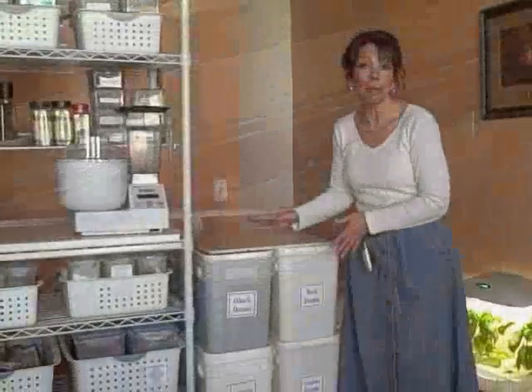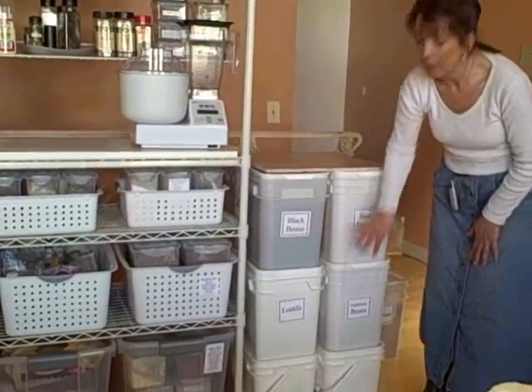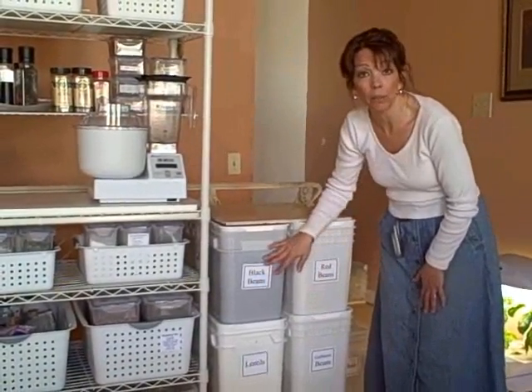This is how I keep my bulk storage. I've got my beans — the same beans that correspond to this bin — here in bulk. Each bucket holds four gallons, which for our family is a year's supply.